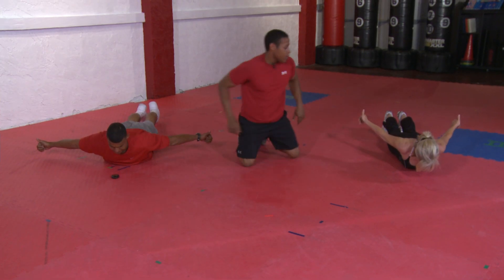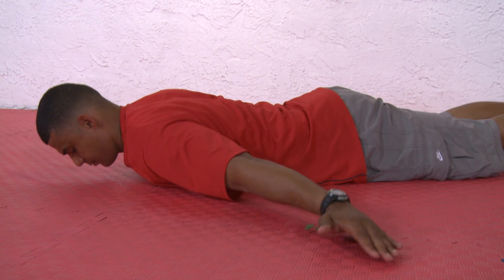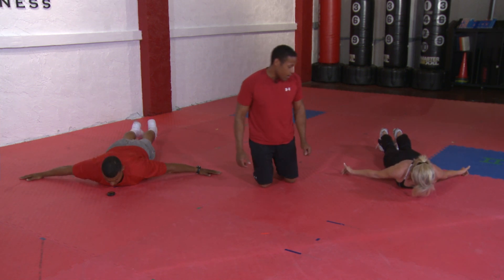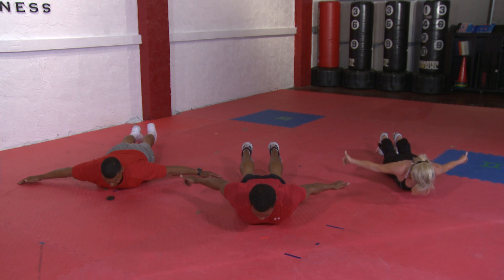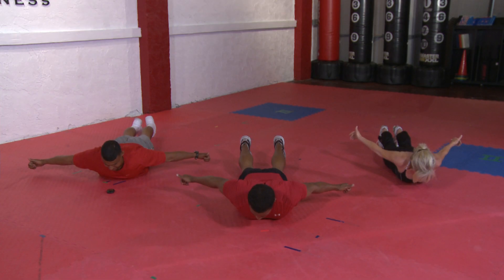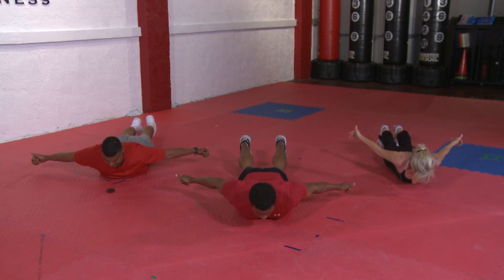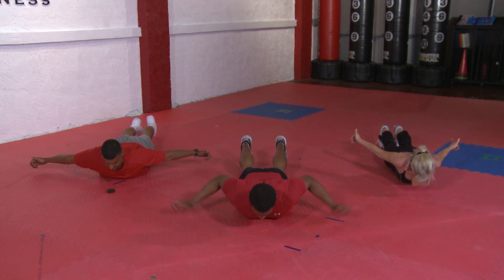And hold that. Valerie's in good form. Down, Valerie. And up. And hold. Looking good, Victor. And down. And up. And hold. And down. And up. Hold this last one. And down. Keep those abs tight. And down. Very nice.